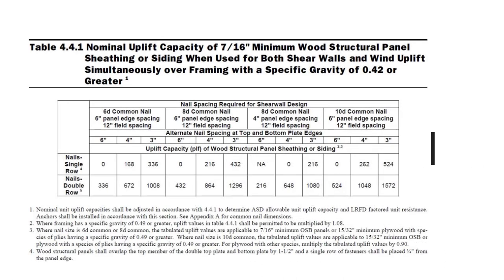A building code table states that wood structural panels shall overlap the top members of the double top plate, covering the framing by an inch and a half. A single row of fasteners shall be placed three quarters of an inch from the panel edge — you extend the plywood up the shear wall to the joist, go down three quarters of an inch, and nail. The building code says to put nails on the outer edges of the plywood.